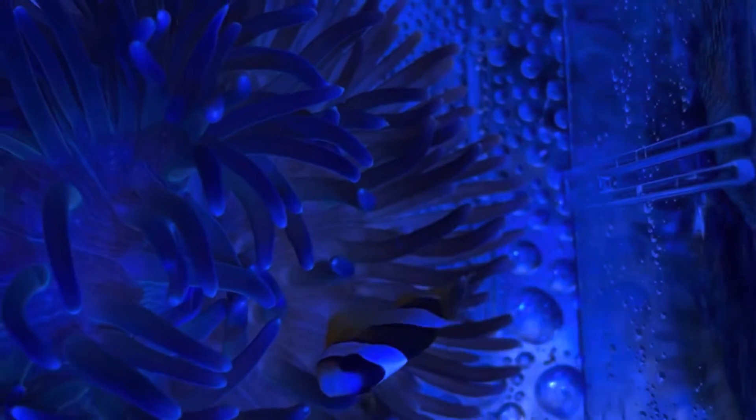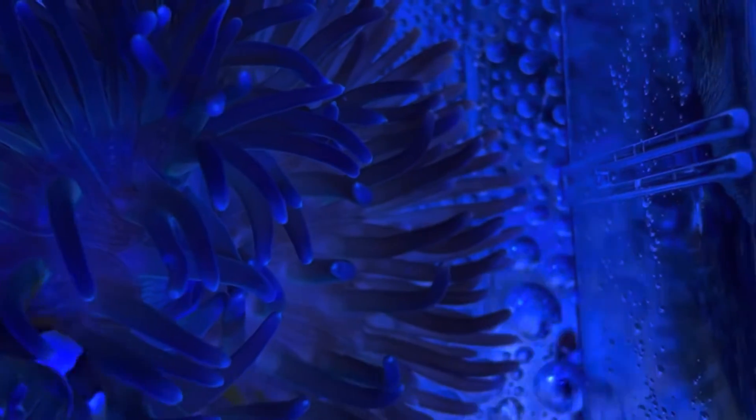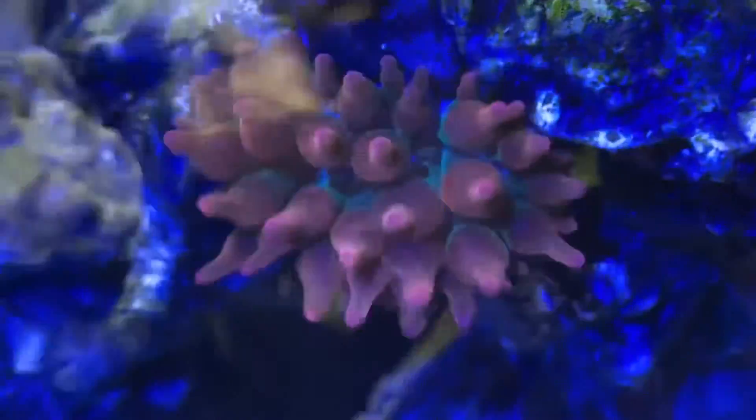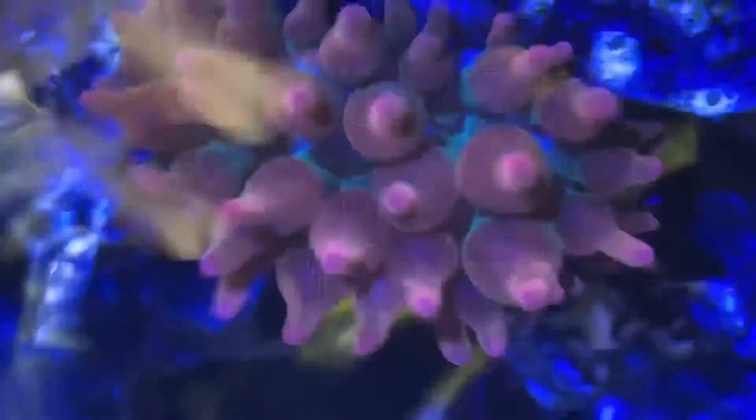We have four of them. The one we're looking at today is with anemones, clownfish, and inverts and whatnot. There's another one that is coral, and then two of them are plants, and we'll take a look at those in other videos.